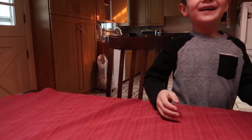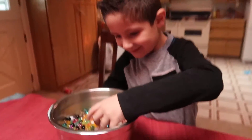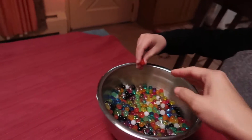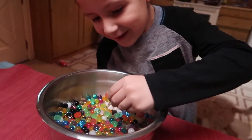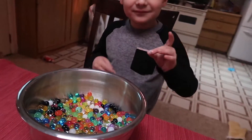Ready? It's candy. It's not candy — it's a toy. It's water beads. Water beads? Yeah. It says 'sensory water dragon.' Does it feel funny?